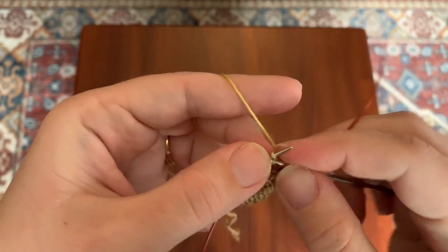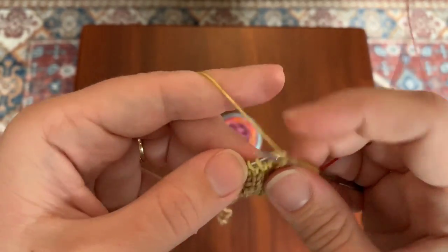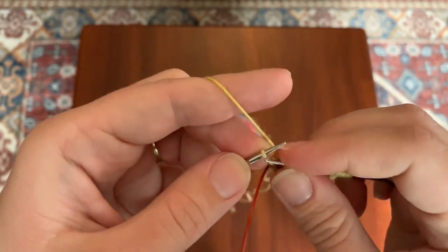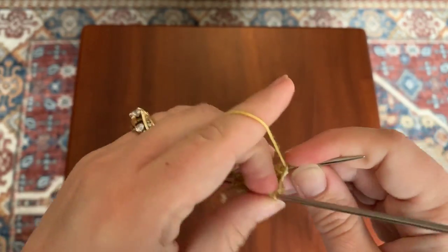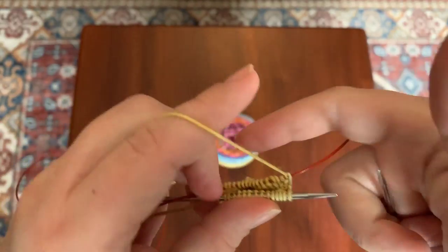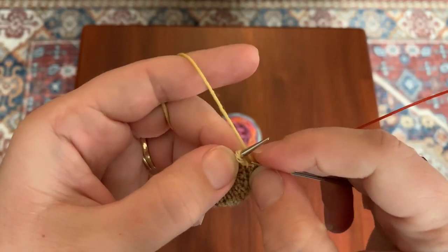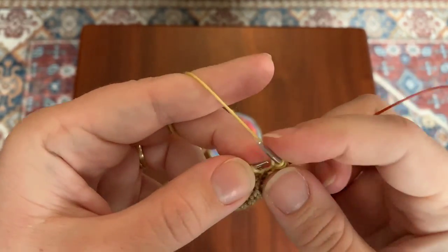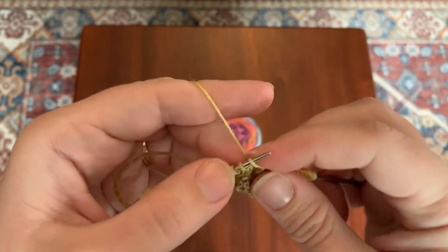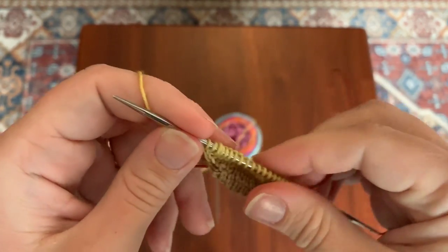Working my increase row, you can see that the striping has already begun to change, which is fun because it can help you keep track of rows sometimes. I'll work the increase row all the way across to my last 2 stitches — increase, knit 1. In magic looping, you will often see needles referred to as needle 1 and needle 2. What I just worked is needle 1, the first half of the sock, and what I'm going to work now is needle 2. This split is useful because it separates the instep — the top of the foot — from the sole stitches on the bottom.